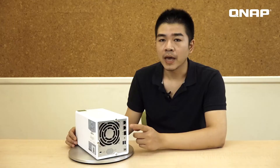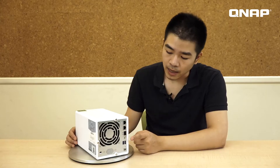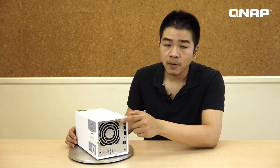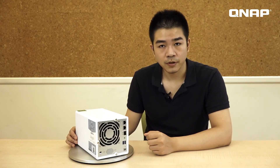On the rear, we have 2 gigabit ports, one 10 gigabit SFP Plus port, an audio line-out, two USB 3 ports, and a power socket. And the smart fan will automatically adjust its speed based on the internal temperatures.